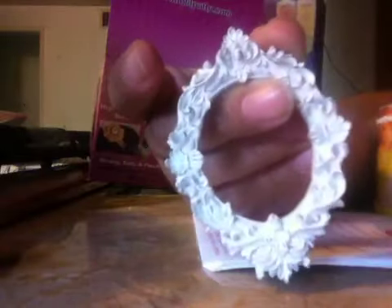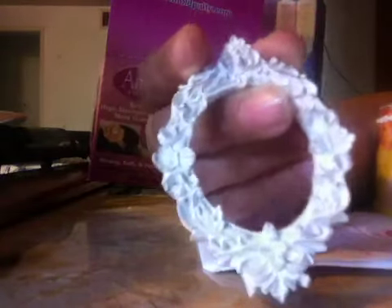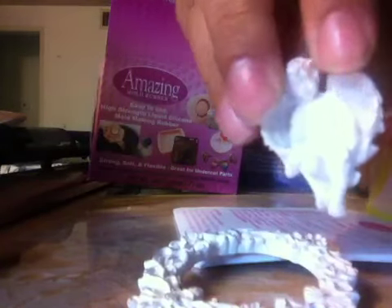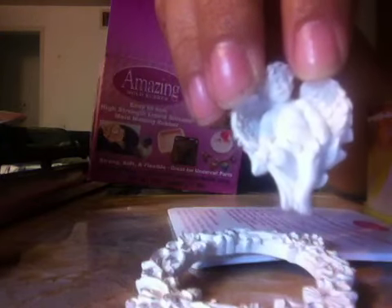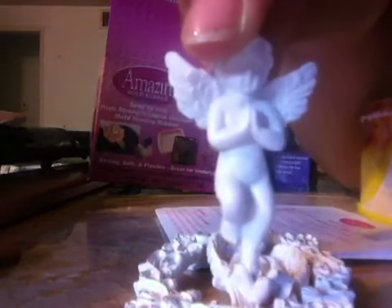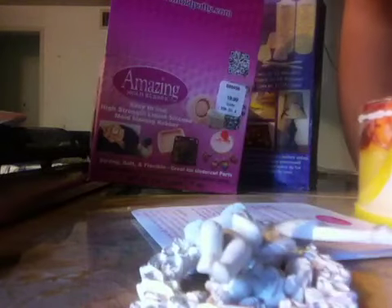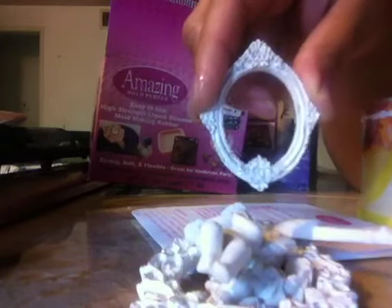I wanted to mold some items. I am obsessed with these frames from Prima — look how intricate the work is on this, it's beautiful. So I wanted to mold that. And then I wanted to mold their beautiful angels, see all the intricate detailing on their wings. And then this angel, which is beautiful. And then a dress form also from them and this frame right here.